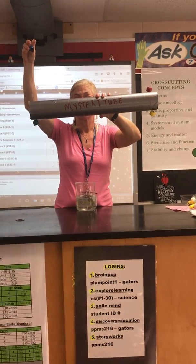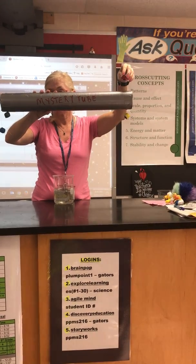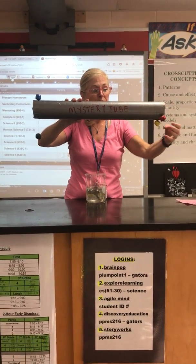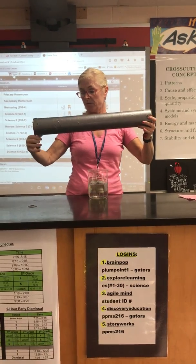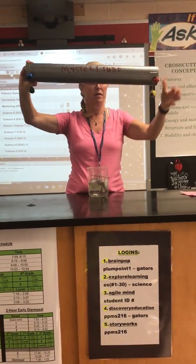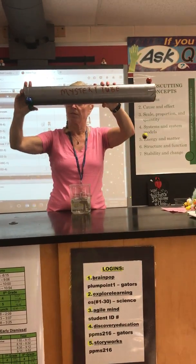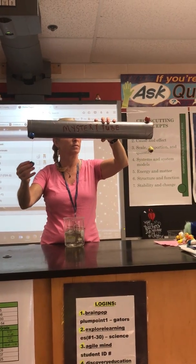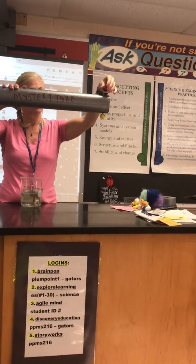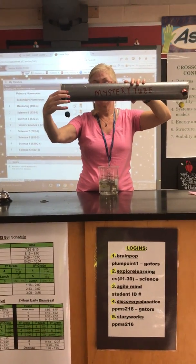Very scary. Then we can pull the red one. We can pull them all. Reset them. Then we'll try the yellow one. Then we can try the green one again. Then we can try the red one. Then we can try the blue one.